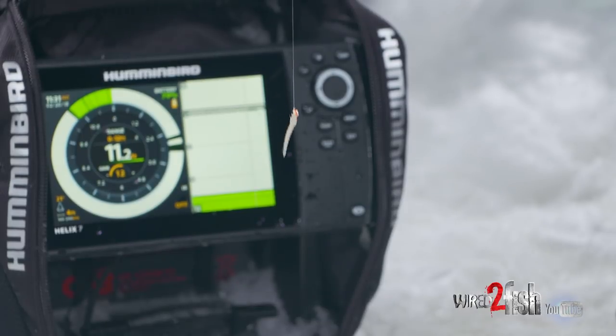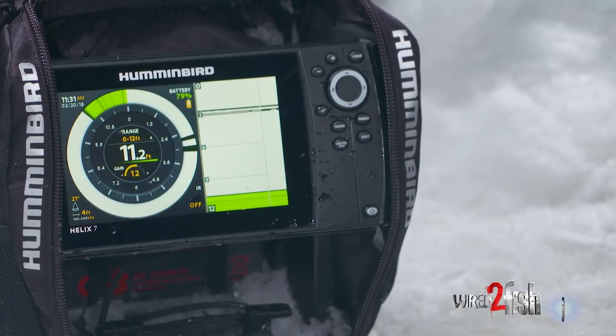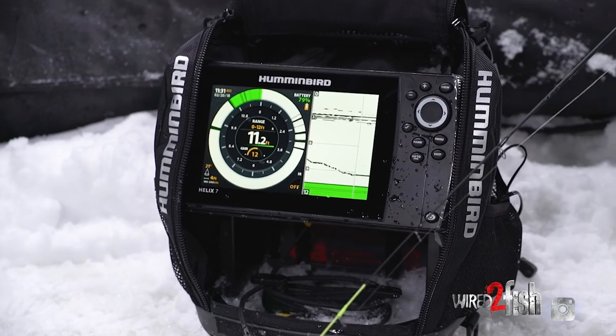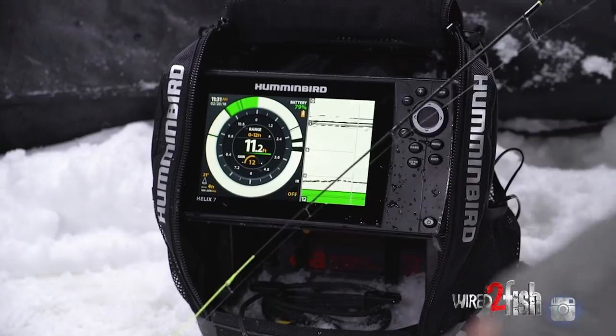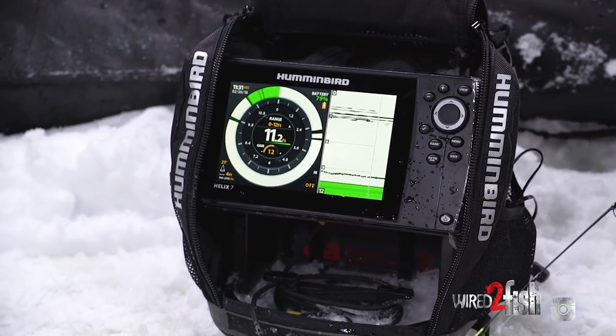Now we're gonna drop that tungsten back down the hole — that bitty bitty jig — and show you how to refine that with my gain to get it where I need it to be. The same exact spot I was with my gain when I dropped that rip and wrap, we're still at a gain of 12, which shows me right in the middle of the screen — another nice feature they added with this Humminbird.